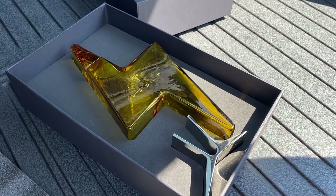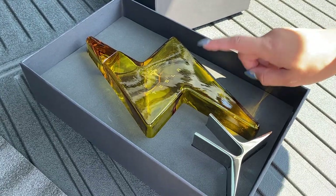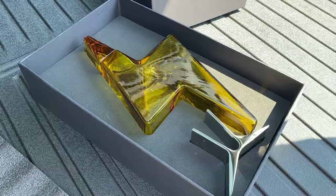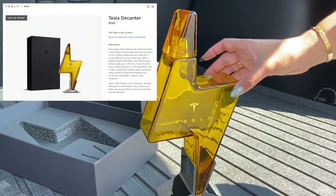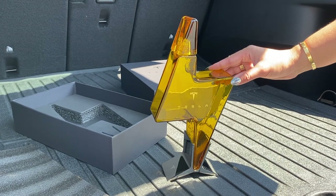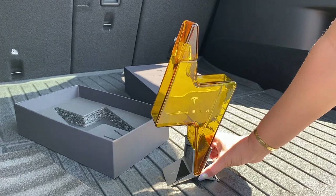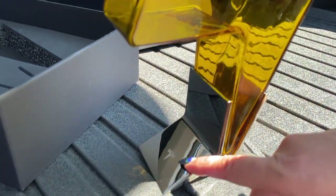So this is the Tesla decanter. Although it does look kind of amber in color, there's actually nothing inside — this is just a bottle. It does have a nice stand, so let's take it out and see how it looks. This Tesla decanter was $150. It is just a bottle — you can put anything in here, whatever your favorite liquor is, to use as a decoration on your bar cart. It does have a really high-quality metal stand with a Tesla logo right here.